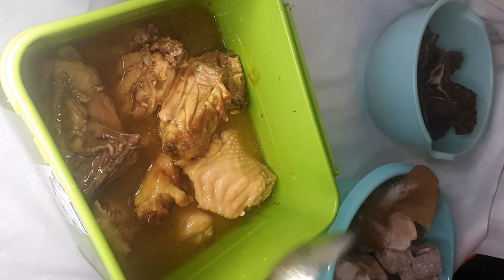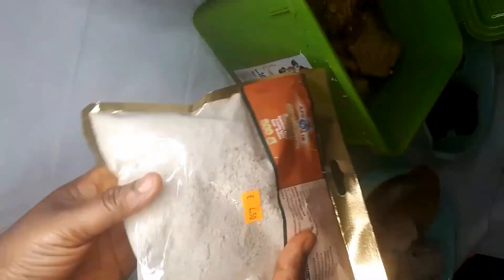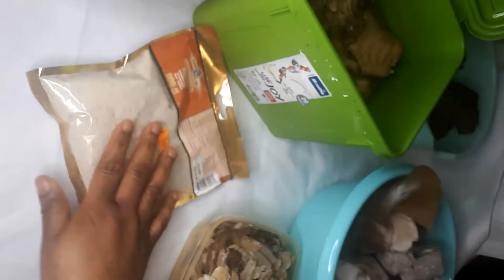Let me show you guys my Christmas delicacy — on that day after everything is done, I'm going to show you how it all looks. Because of coronavirus I ordered my things by mail. I bought this pack for 450 and I'm going to be using it.